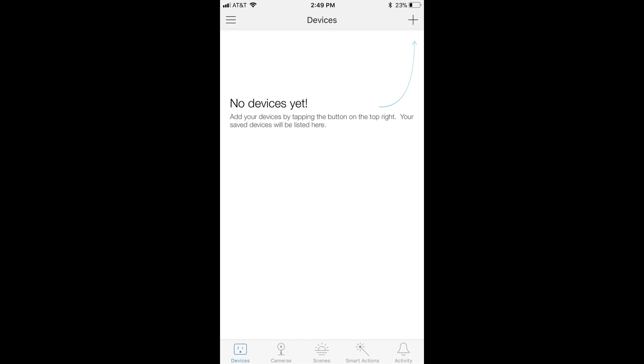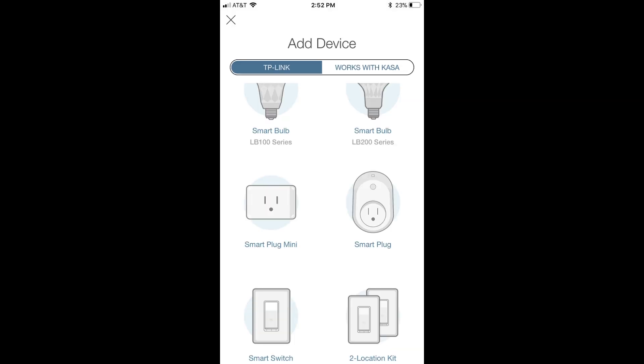Step 4: Click the plus icon in the upper right corner of the app. The Add Device screen appears. Ensure the TP-Link tab is selected at the top, and then tap Smart Plug.